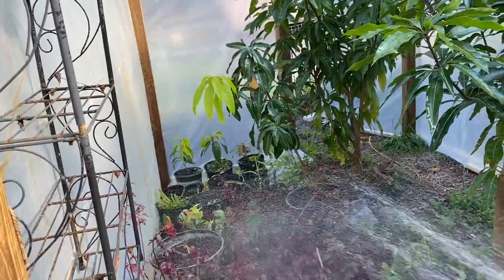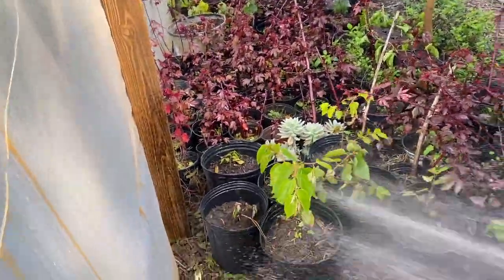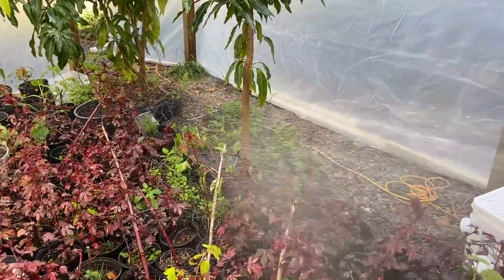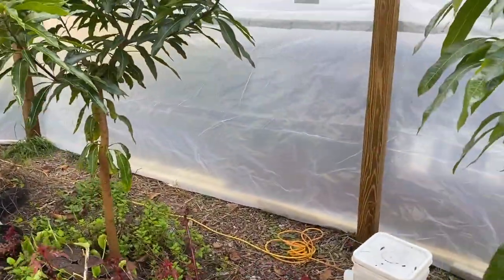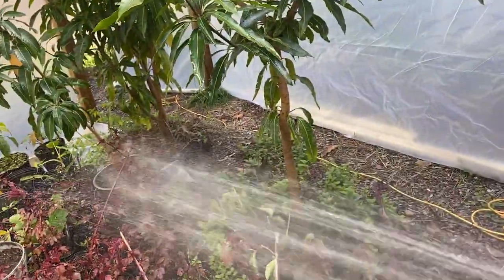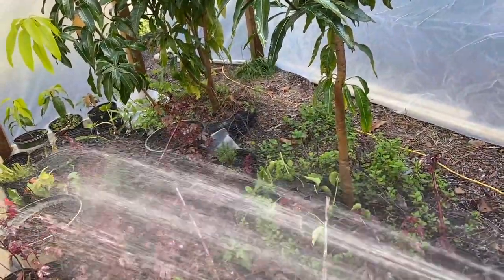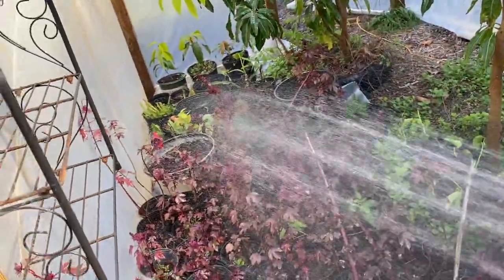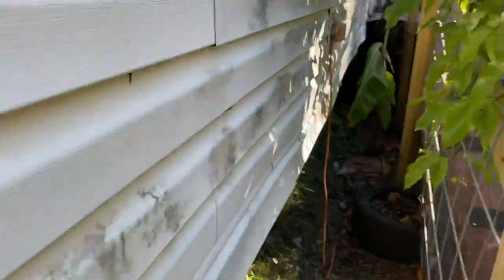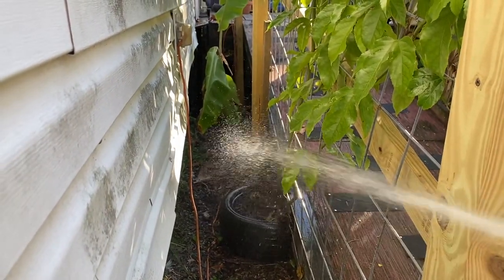All of my cuttings — trying to keep the humidity. Here's all the strawberry trees that I dug up. This is ginger that I'm watering right here. We got a little bit of everything: dragon fruit, strawberries, voodoo plant, and passion fruit.